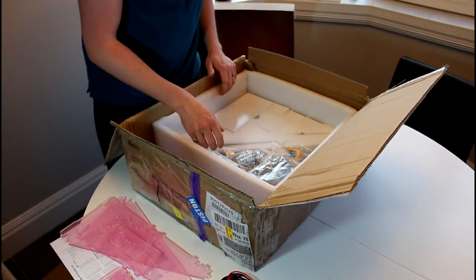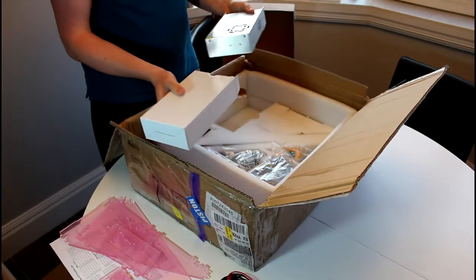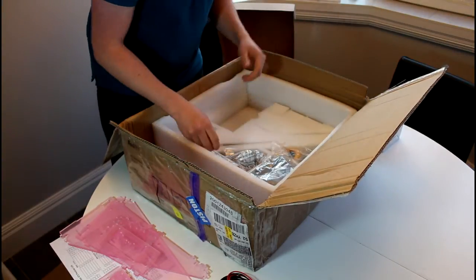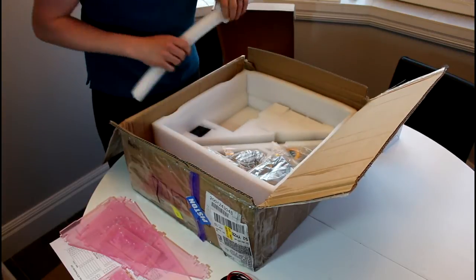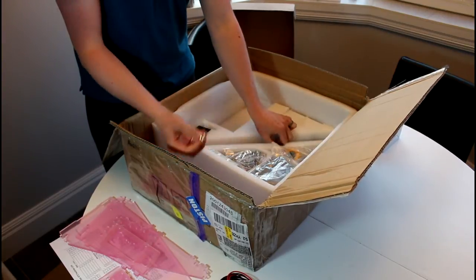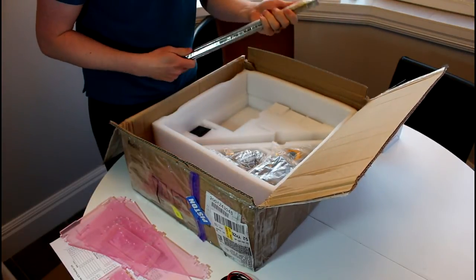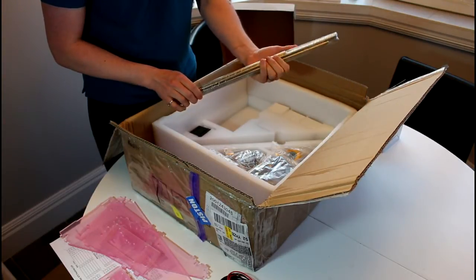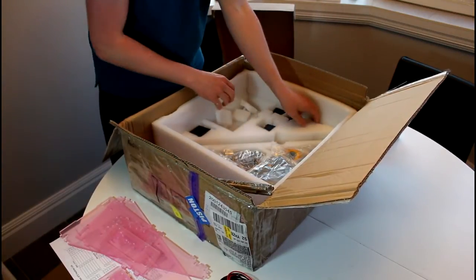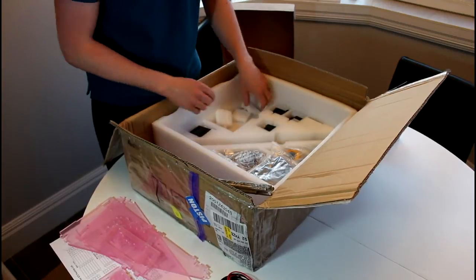There's some more styrofoam in there. We got the power supply — that'll make it all go. We got the two threaded rods for the z-axis, the two nuts for the z-axis, some more threaded rods, and some smooth rods for all the axes. And then we got the motors, nicely covered up in the styrofoam in their individual spots — I won't pull them out, they're nicely tucked away.